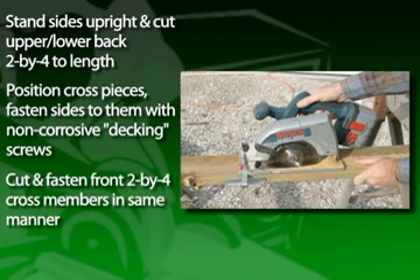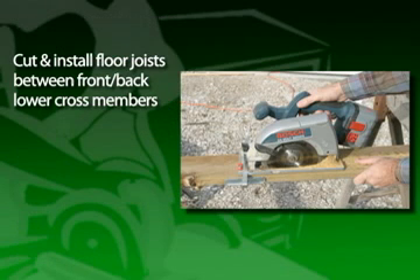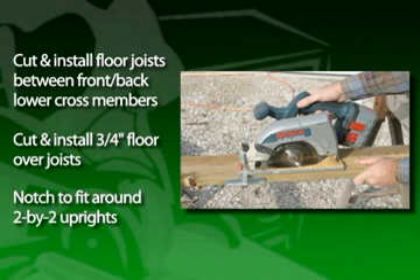Position the cross pieces between the sides and fasten the sides to them with non-corrosive decking screws. Then cut and fasten the front 2x4 cross members in place in the same manner. Stand the unit upright. Cut and install the floor joists between the front and back lower cross members, then cut and install the 3/4-inch floor over the floor joists, notching to fit around the 2x2 uprights.